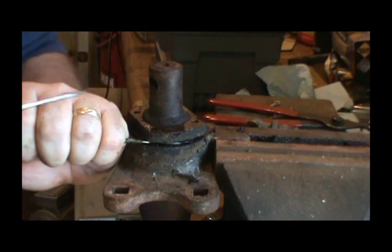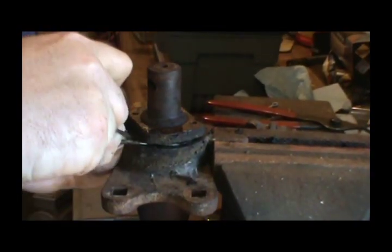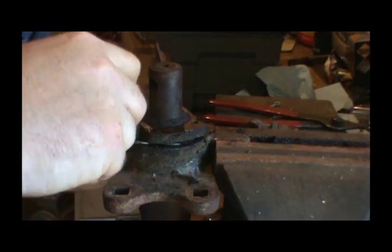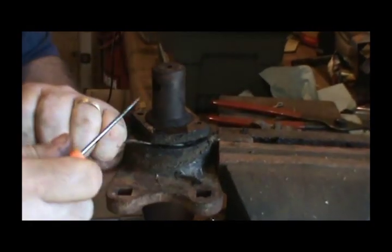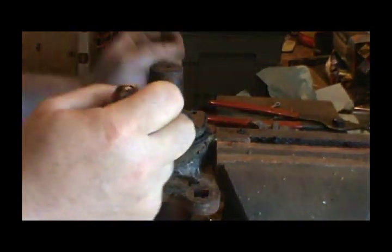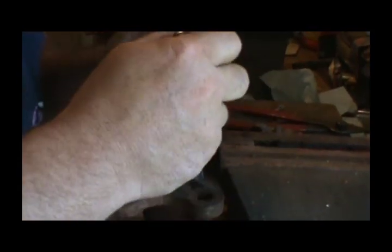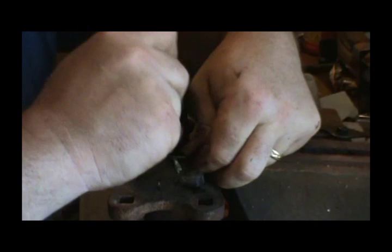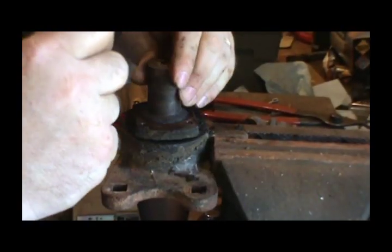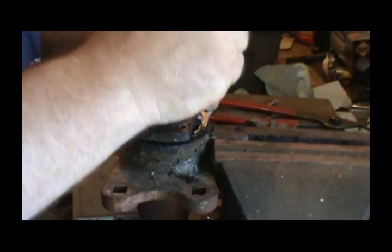I'll just finish it. I need another little pliers. There it goes — now we're cooking. It didn't take as long as I thought. Be careful, it might tear up anything. This whole shaft should come out now with a bearing.